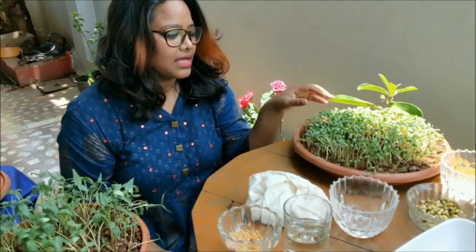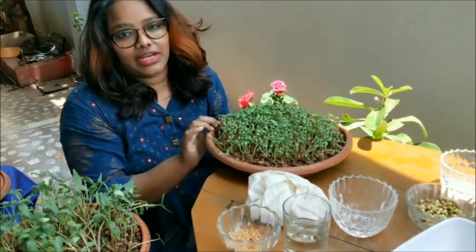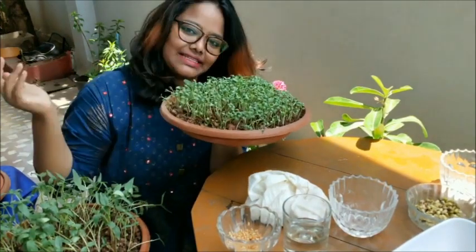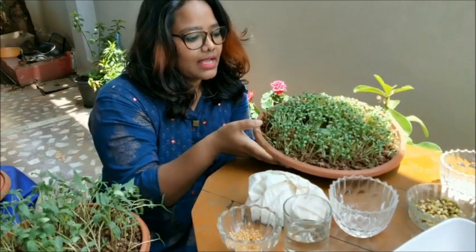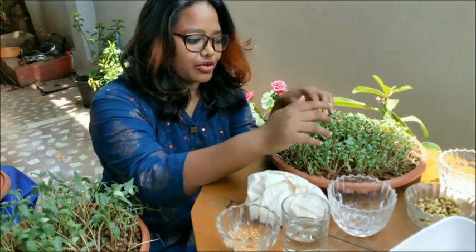Hello all, welcome to School of Gardening. I'm Shiny, I stay in Hyderabad, India. So guess what are we learning today — how to grow microgreens, a super nutritious food.